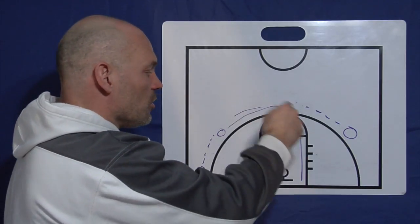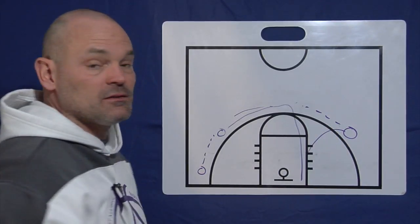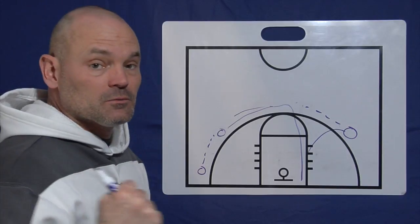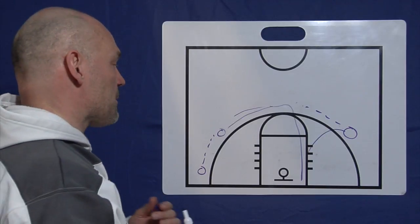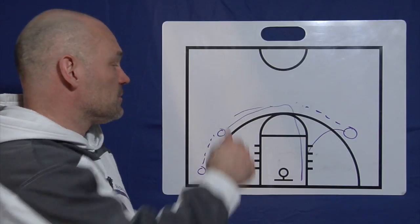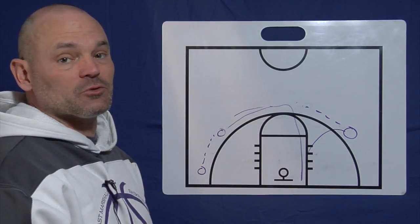When you get all this movement going — people moving and moving and moving — it's going to open up drives. You're going to get a lot more drives when people are cutting and moving and it's fast. Stop and stand, pass and cut isn't very good. You want to keep them moving, keep people going through, and it just opens up the lane and opens up a lot of drives for you.